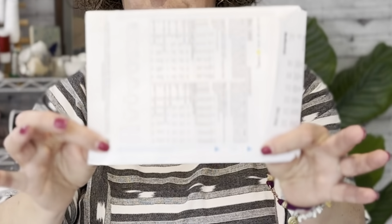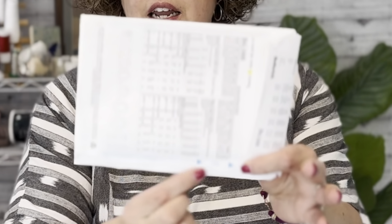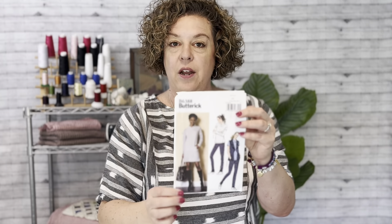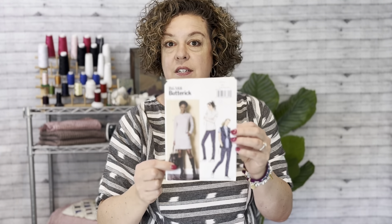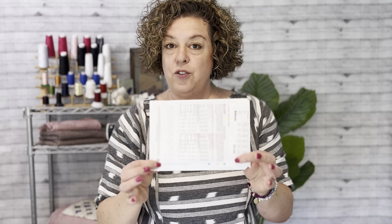Today I want to talk to you a little bit about a symbol that you'll find sometimes on the outside of a pattern envelope — and that is this gauge right here. This line is often seen on a pattern envelope when the pattern is designed to be used with knits, and it is a stretch gauge.